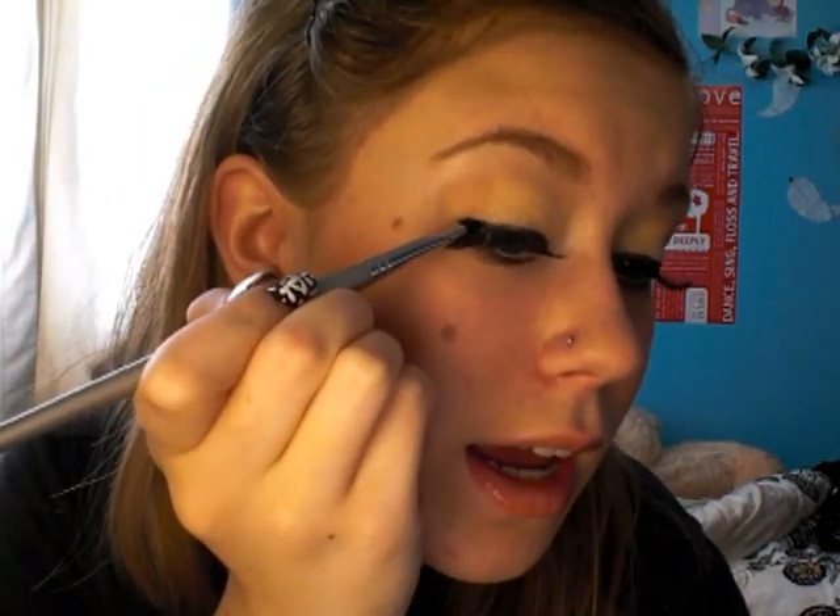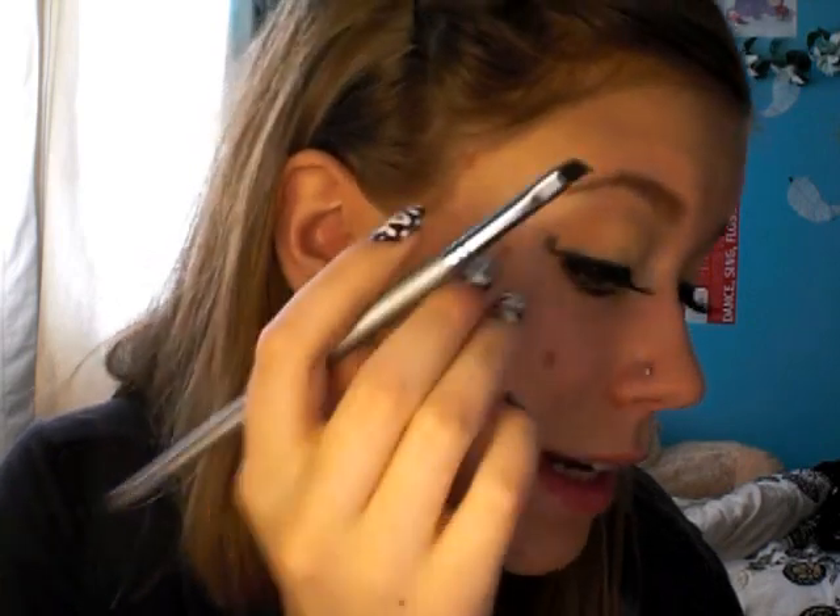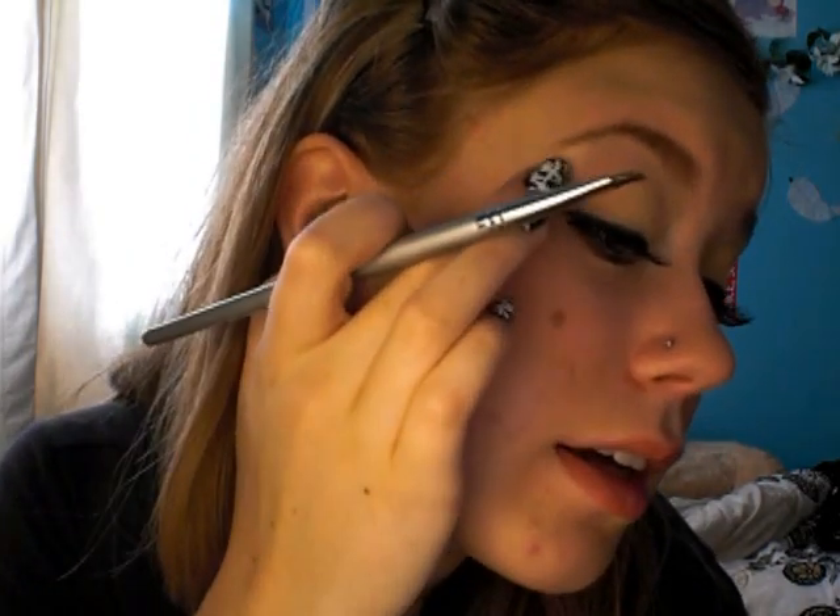The next thing we're going to do is take the liner and flick it out. My lash kind of looks like the little flick right now, but it's not. So you just want to take it and sort of curl it — this is sort of inspired by the antenna, I guess. Just curl it like that and do the same for the other side.